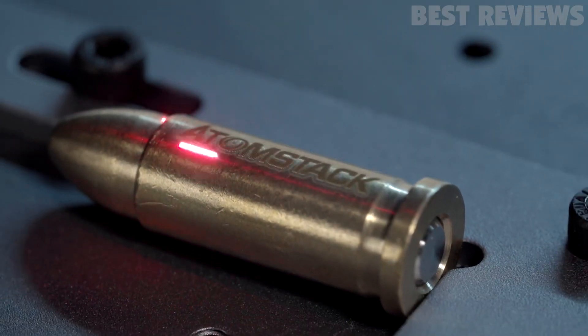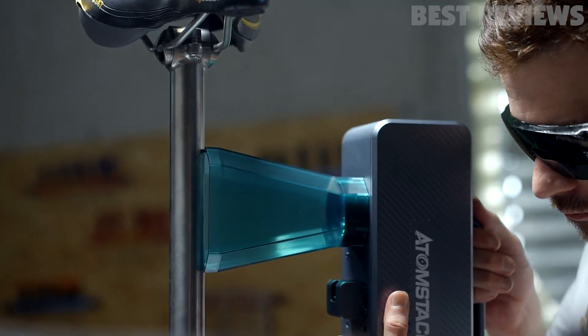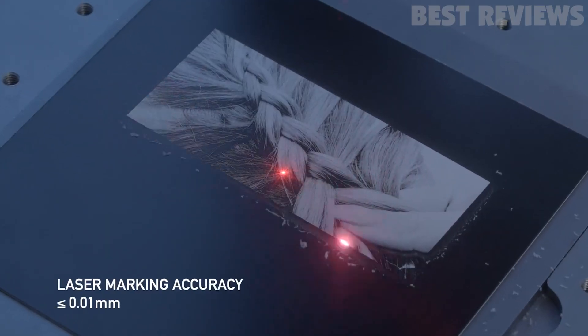Overall, the AtomStack M4 fiber laser engraver is an excellent choice for both individuals and factories who run engraving and marking businesses, as well as those who enjoy the fun of engraving.